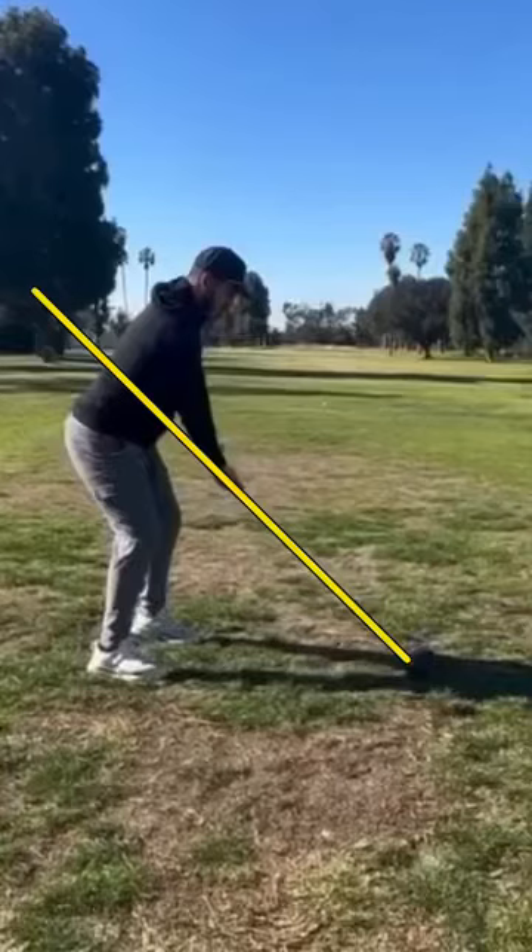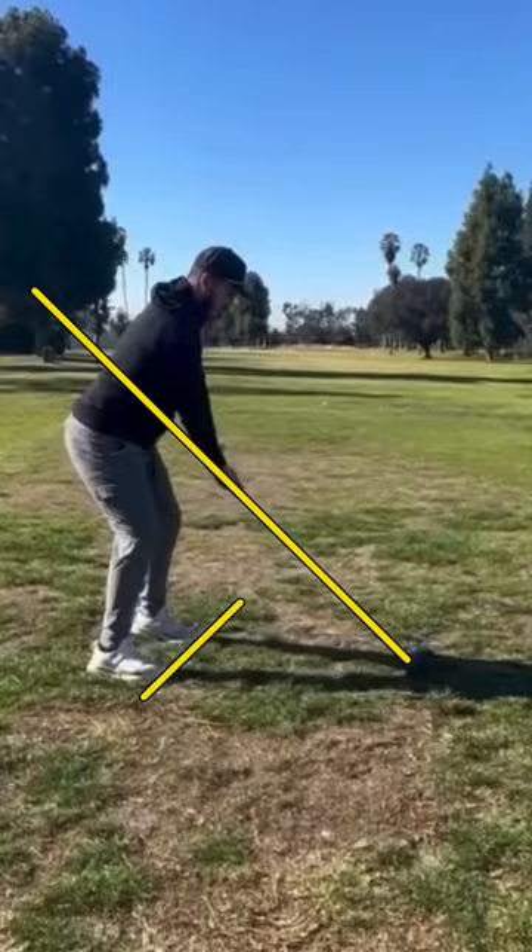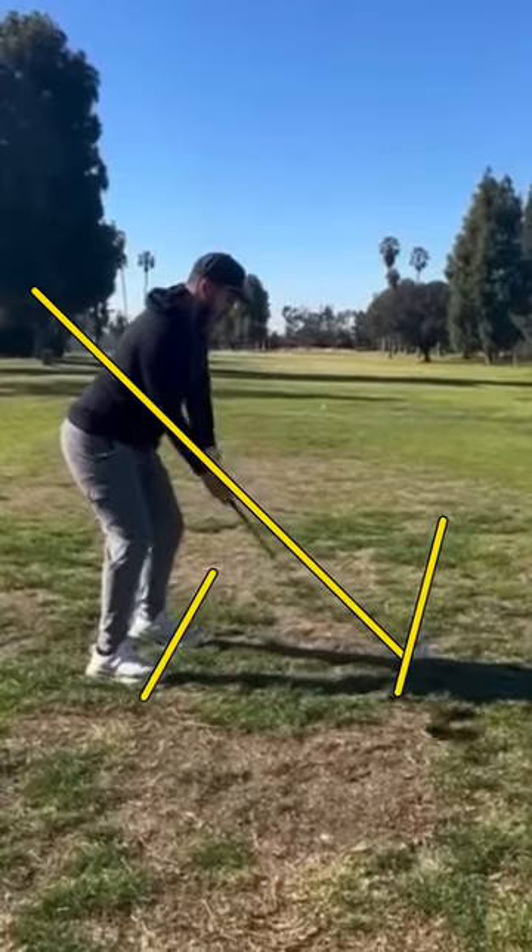We're going to get into a little swing check here for Anthony. Starting off from the beginning, overall posture and setup looks pretty solid here. I do like the stance, but this amount of closed stance is probably a little bit excessive — you could probably go somewhere more like this. If you get yourself too closed, that can cause problems as well, but nothing too crazy here.